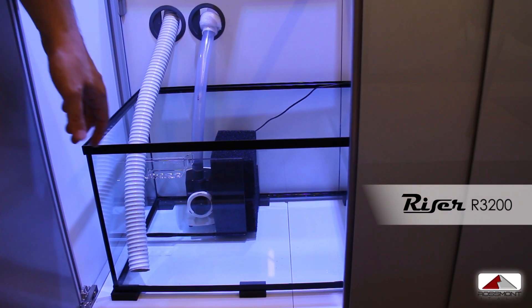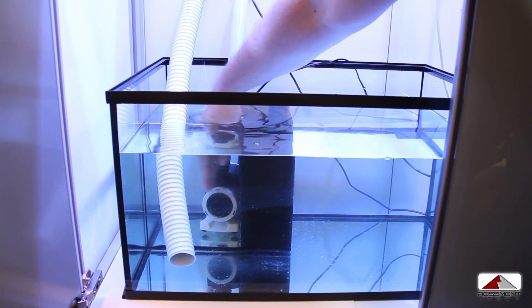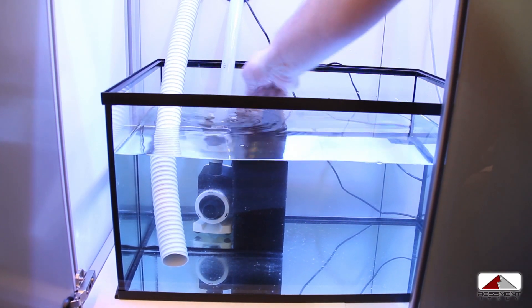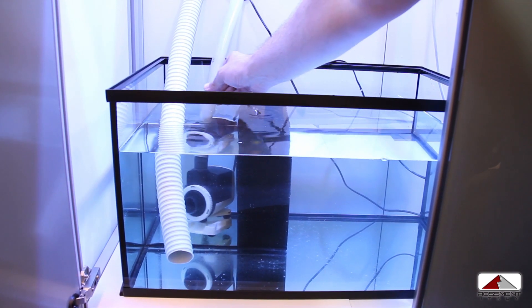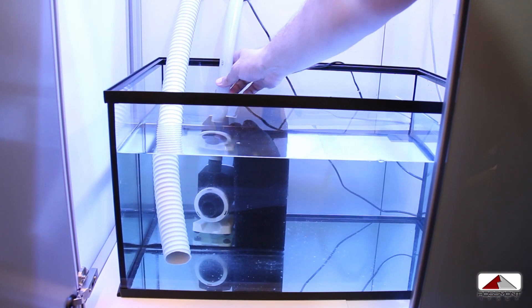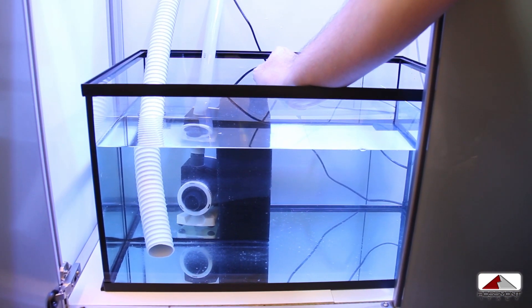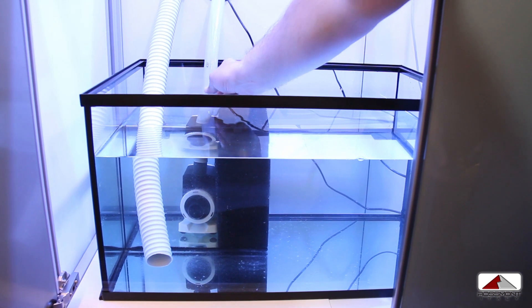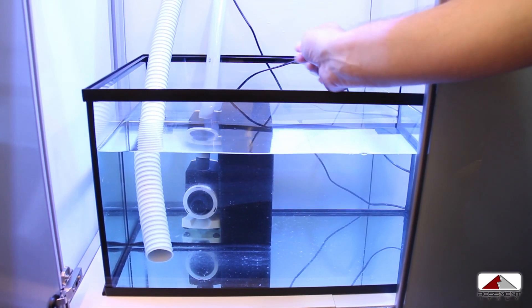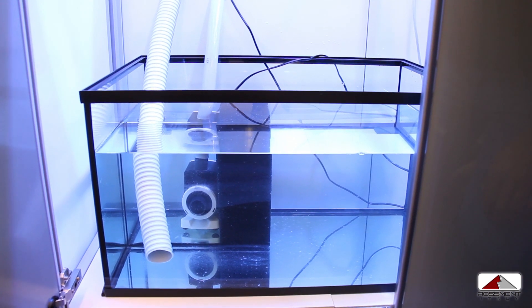We have just installed our riser pump in our sump. The thing we have to be careful about is always leaving a space between the pump intake and the next wall in the front. The piping should normally be silicone to have no resonance in the environment, which is way better than standard hard PVC pipes. This is the overflow from the tank, here is the space for the skimmer, and here is the space for other devices.